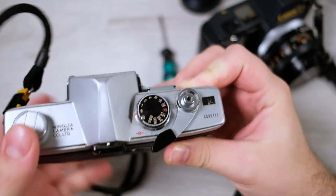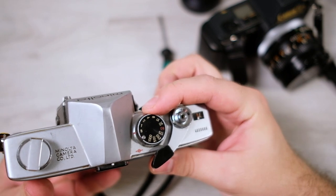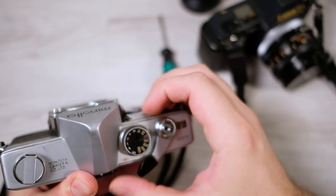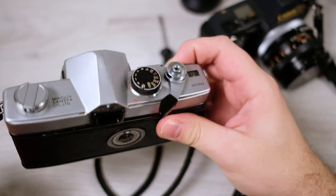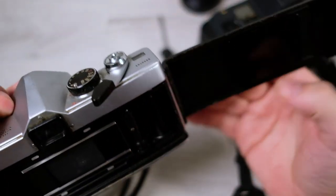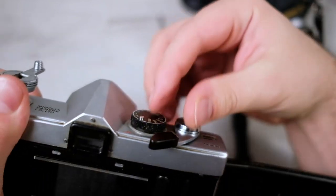The shutter speeds on mechanical cameras usually don't stay accurate over time, and I don't have the equipment to measure it precisely, but you can sort of get a feeling for it. I'll open it again to better show the shutter — going through every speed to check they work properly.